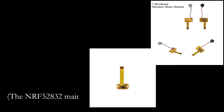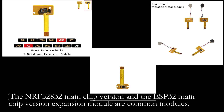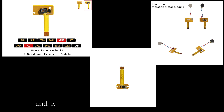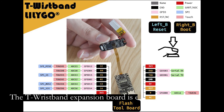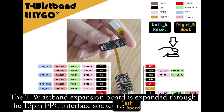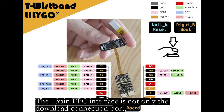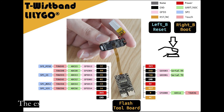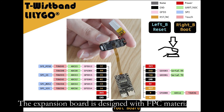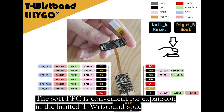The NRF52832 and ESP32 chip version expansion modules are common modules and both different chip versions can be used. The T-Rexband expansion module is expanded through the 13-pin FPC interface reserved by the device. The 13-pin FPC interface is not only the download connection port, but also the expansion interface of the expansion board. The expansion board is designed with FPC material, and the soft FPC is convenient for expansion within the limited T-Rexband space.